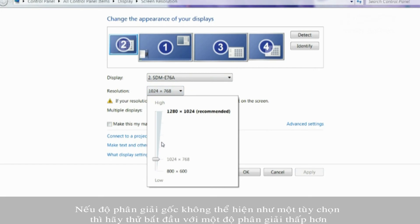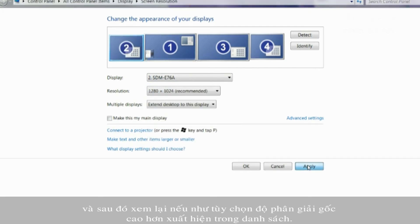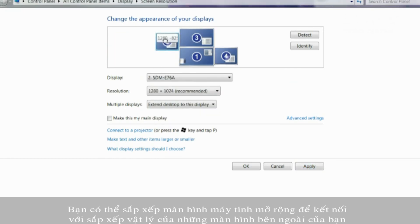If your native resolution doesn't appear, start with a lower resolution and then go back to see if the higher native resolution option has appeared in the list. You can arrange your extended desktop to match the physical layout of your external displays.